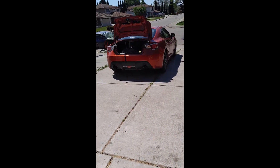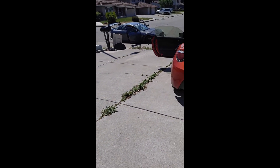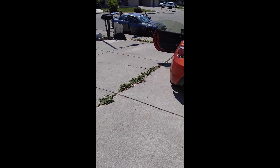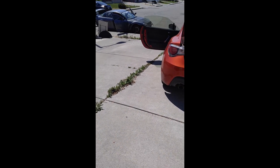Holy shit, the struggle is real right now. Got the stock one in this car. The Veil Side is totally not fitting in the RX-8 whatsoever. I don't know what I did last time when I got the bumper to sit in the RX-8. I have no idea what I did. This is not going well. Can you see it? It is in. 50 million hours later.